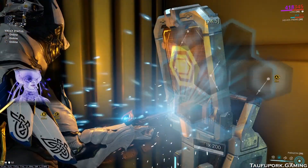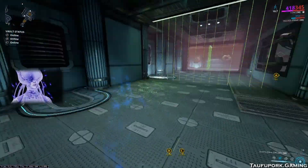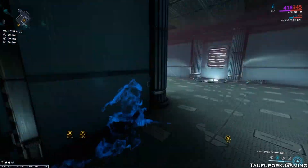Hi there, today we are going to talk about Corpus console hacking. Corpus console is a much more difficult console to hack as compared to Grineer ones. If you follow this hacking guide that I am about to share, you will be able to hack any Corpus console in 5 seconds or less.